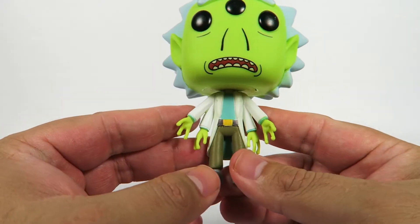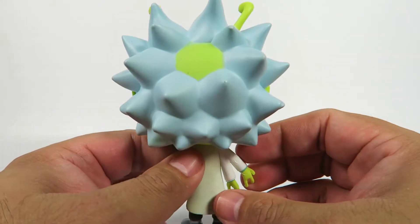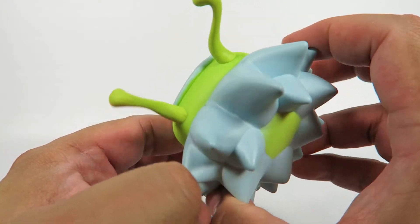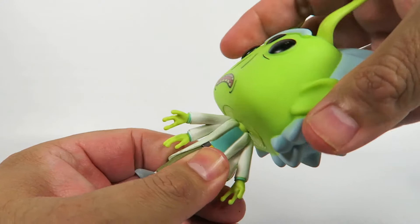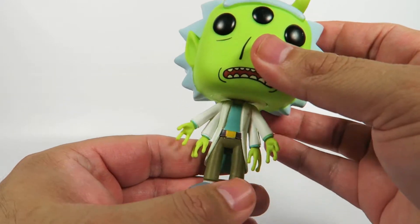He's got four arms — I didn't notice that just till now. Good attention to detail. Nice green spot in the back. There's pineapple hair. Head turns pretty well. These do not flex at all, so don't expect any articulation there.